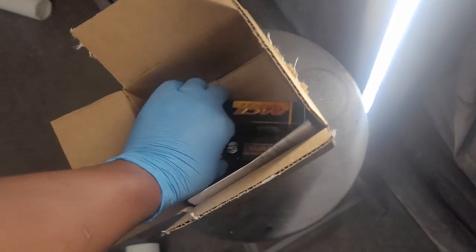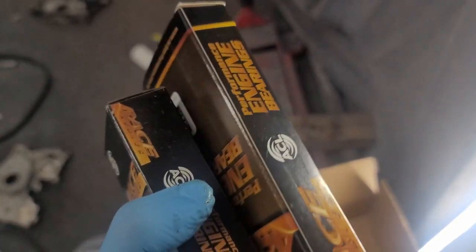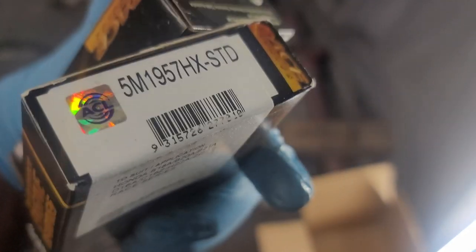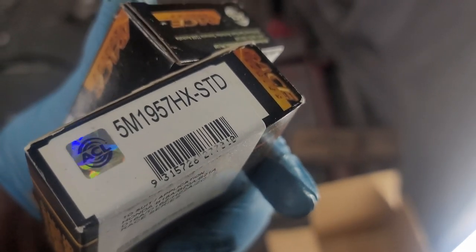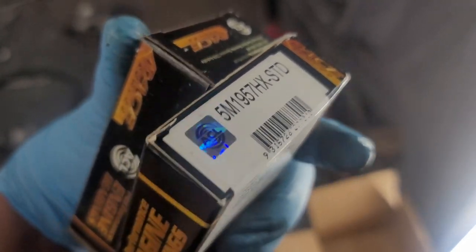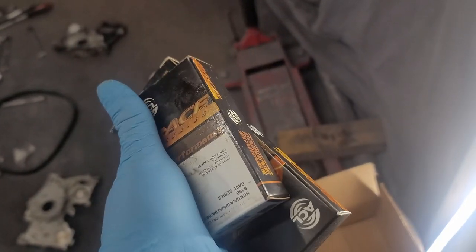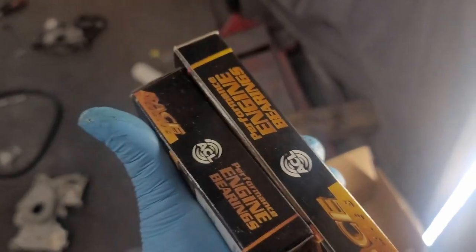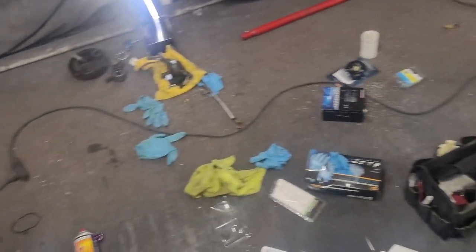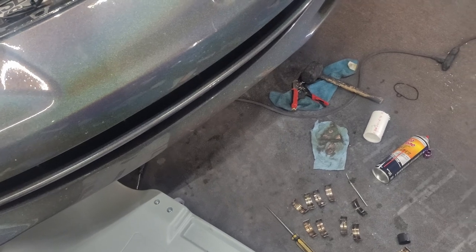I called up the boys at KS Tune and they hooked me up with some ACL bearings — the extra clearance ones. I explained what happened and he said to go back and plastigauge and double-check the clearances, but he thinks I would benefit from having the ones with more clearance. So I do have new rod and main bearings now.